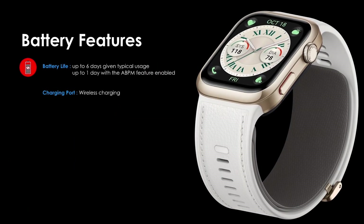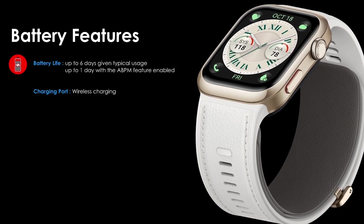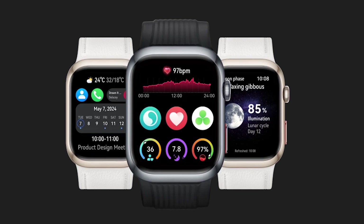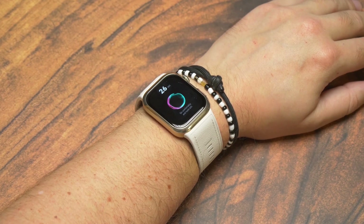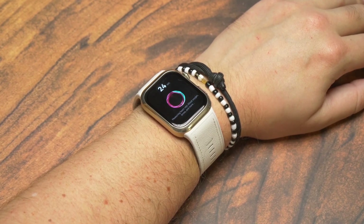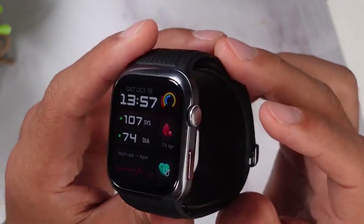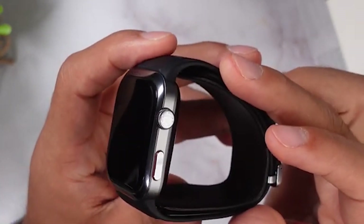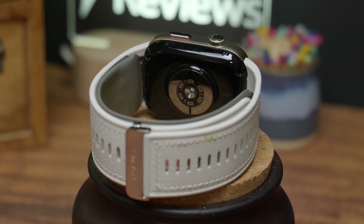Let's move on to battery life. The Huawei Watch D2 offers up to six days of usage on a single charge under typical conditions. However, if you enable the ABPM feature, you can expect battery life to drop to approximately one day. Charging takes about two hours to fully replenish the battery, which is pretty standard for smartwatches. While the D2 performs great under typical use, it's something to consider if you plan on using all the advanced features regularly.